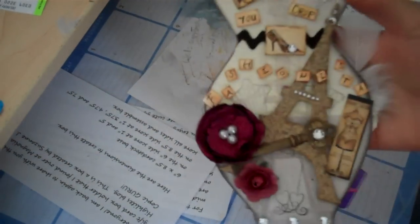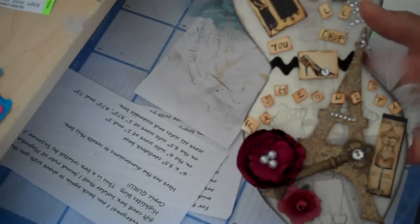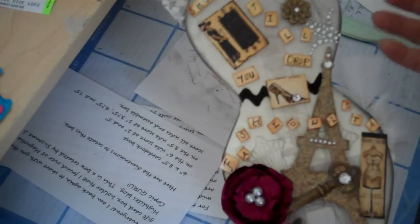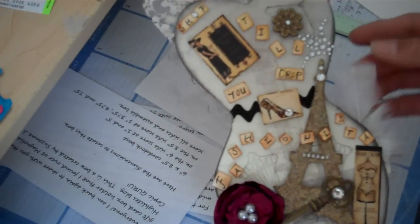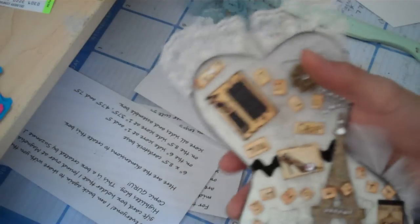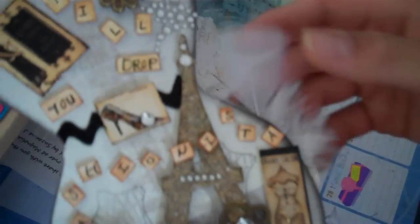For her giveaway, she asked us to create a tag for her. Her first video said she liked Paris — every video I've seen, she's like Paris. But she changed it so you can do whatever you want. I did this using my sexy dress template, and then I used some images right here. I can't remember what site it's from, but I can look it up — just let me know if you want to know.